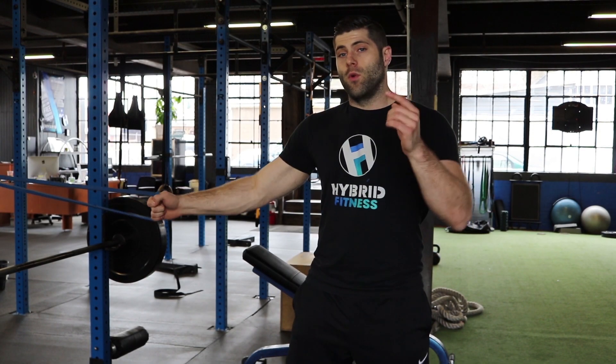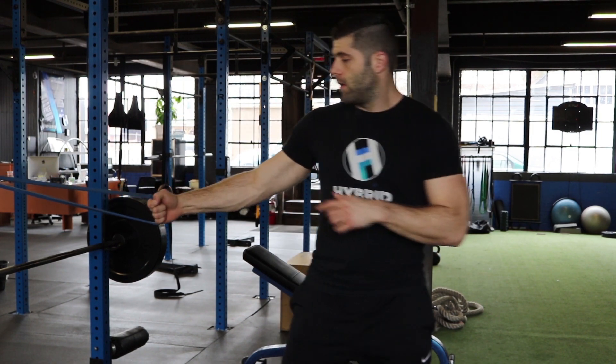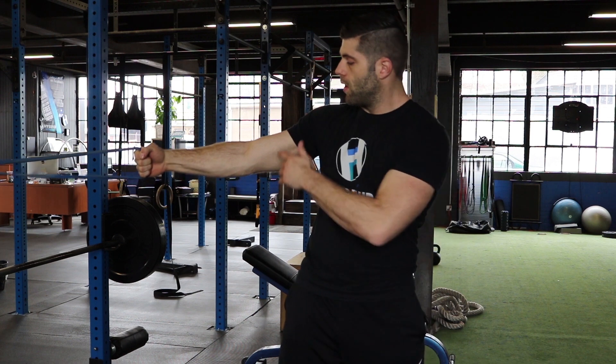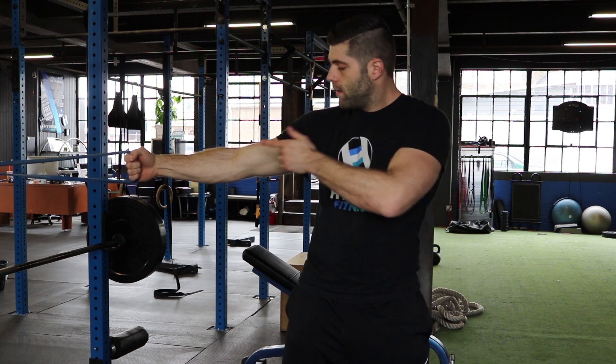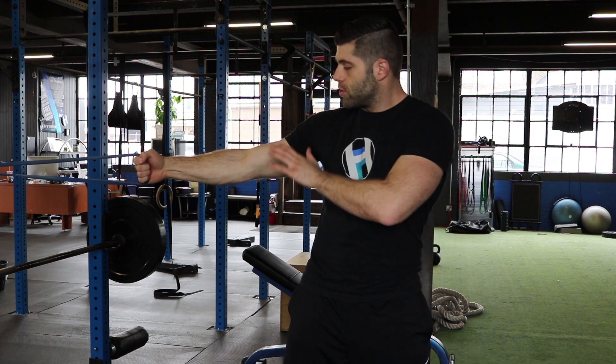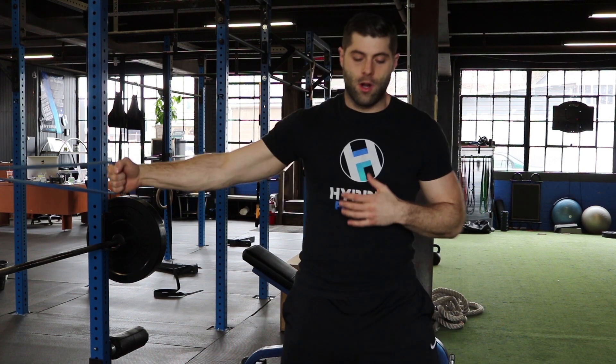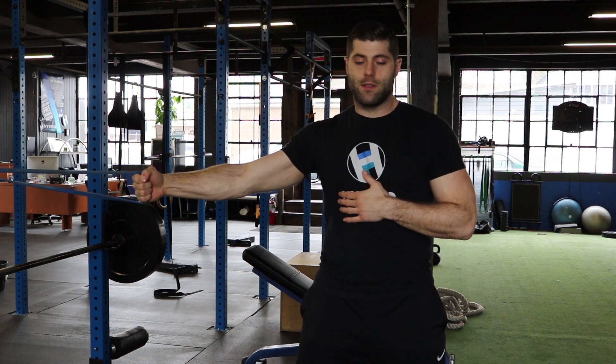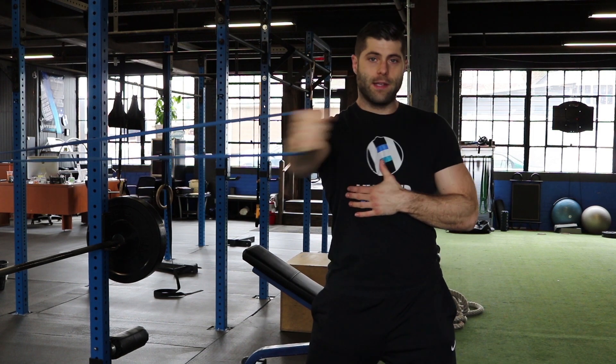For our one-arm resistance band chest fly, you want the anchor point to be over around the bar. Have the band in your hand. You want about shoulder height, maybe a little lower than shoulder height. Slight bend in your arm, and then you're pulling the resistance across your chest right past the center point.